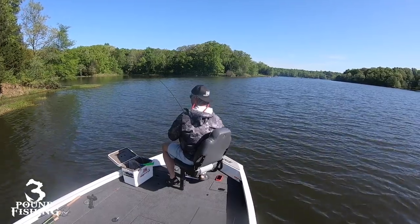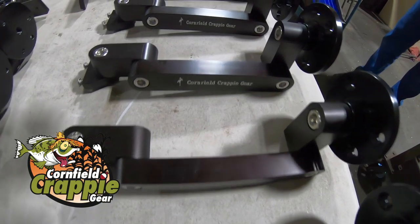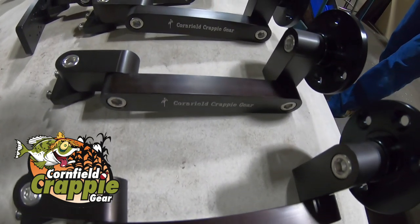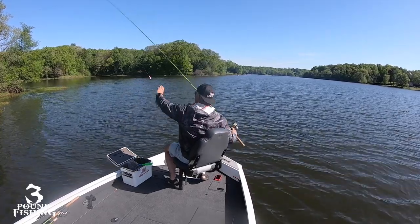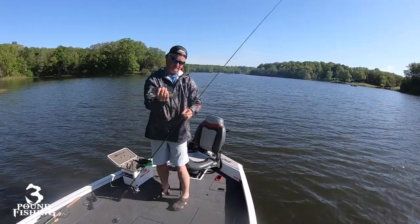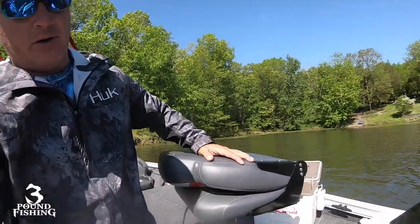Cornfield Crappie Gear without a doubt has got the mounts for you. I'm going to talk about that here shortly — pay attention, because these mounts are sturdy and can take anything. Give them a call if you have interest in mounts. I've talked about them a lot but it's just because I'm very impressed with them. Here's a look at the double mount they put on my boat.